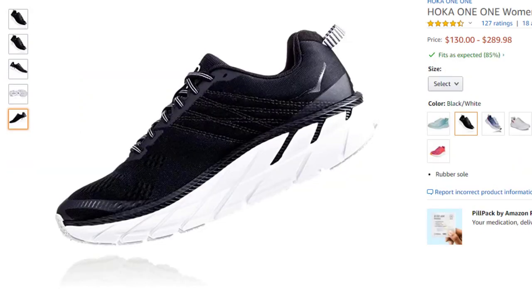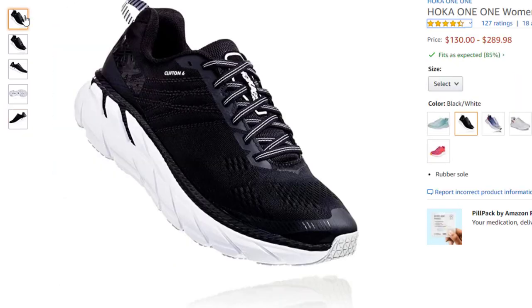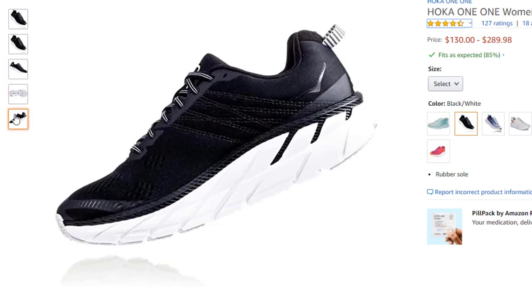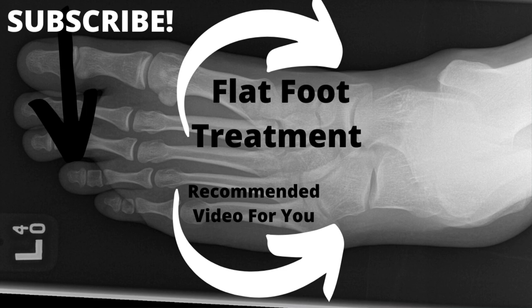A shoe with significant heel drop — like the Hoka, which features a huge midsole — is a great option if you're suffering. Click the links in the show notes for shoe fitting guidance. Additionally, make sure to cross train: if you're playing racket sports, running on hard surfaces, or pounding pavement, take some time off and do swimming, biking, or other alternative exercise. You can get in amazing shape without having to completely stop all activities.